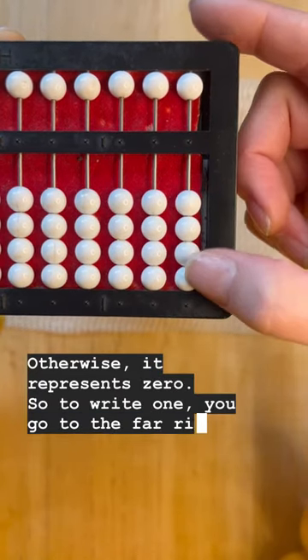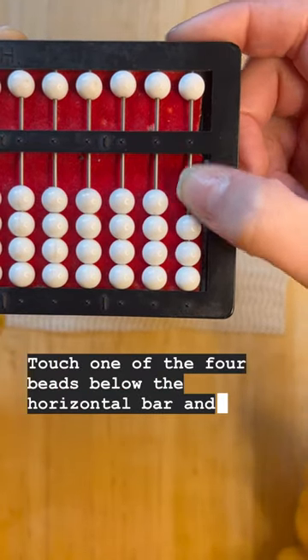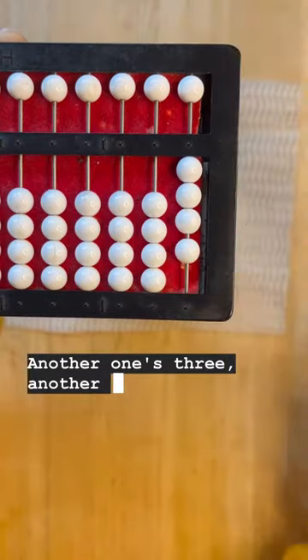To write one, go to the far right column because that's the ones unit, touch one of the four beads below the horizontal bar and slide it up. That's one. Slide up another one bead — there's two. Another one is three, another one is four.